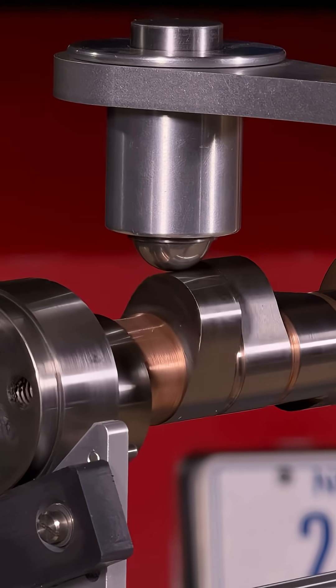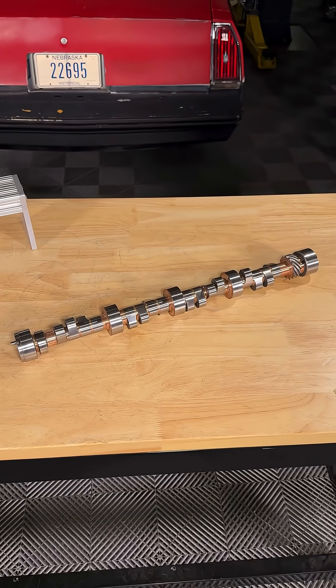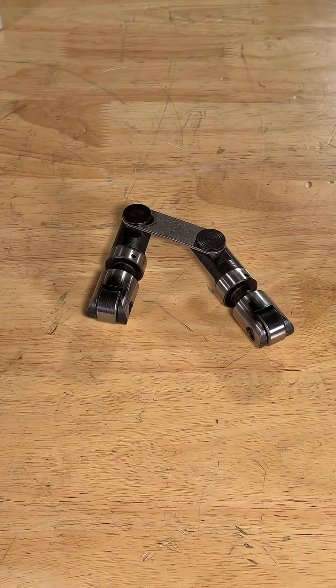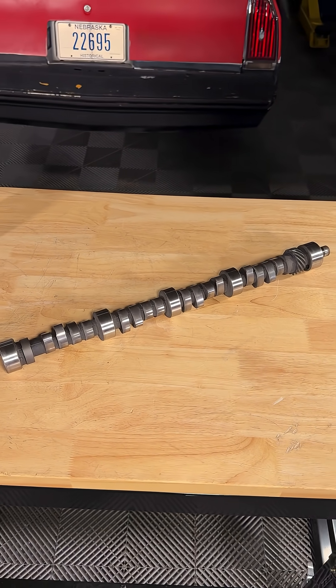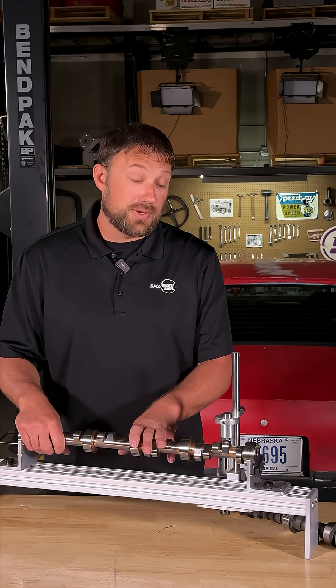With the added benefits of performance and longevity of a roller camshaft, why not always run one? Well, the biggest thing is price. A roller camshaft is going to be more expensive, the lifters are substantially more expensive, valve springs — the whole valve train component keeps adding up to be a more expensive option. The other reason is rules: a lot of circle track sanctioning bodies still require you to run a flat tappet camshaft, so we have to play by the rules.